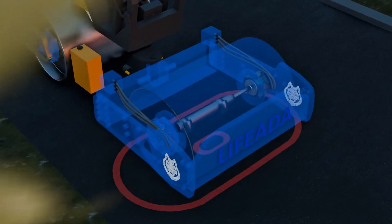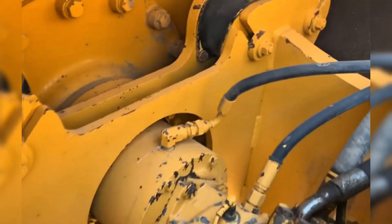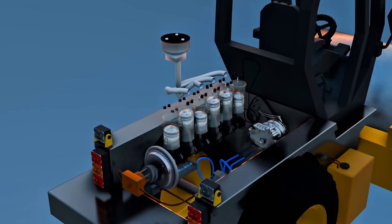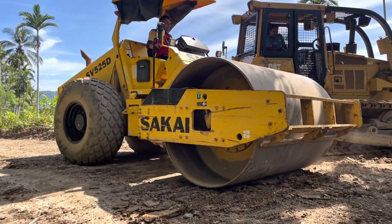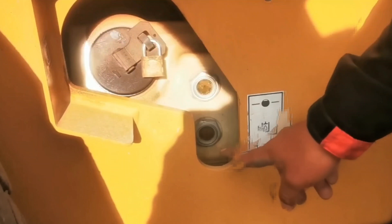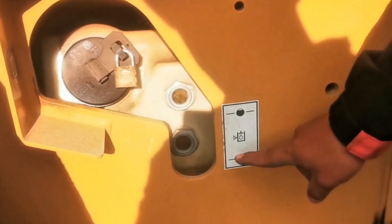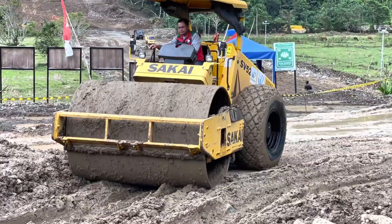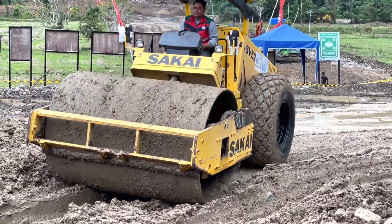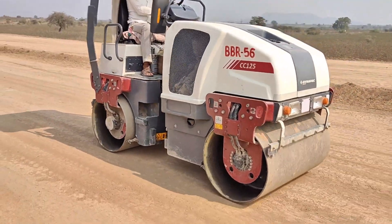These weights aren't centered, and that's precisely why they cause the constant wobble that makes the drum vibrate. They're powered by hydraulic motors, which receive energy from the machine's main engine. In addition, some drums can be filled with extra materials like water or sand to increase weight. This is done through internal compartments that allow adding or removing material as needed. It's as if the machine could be tuned to become lighter or heavier, depending on the type of soil being worked on.